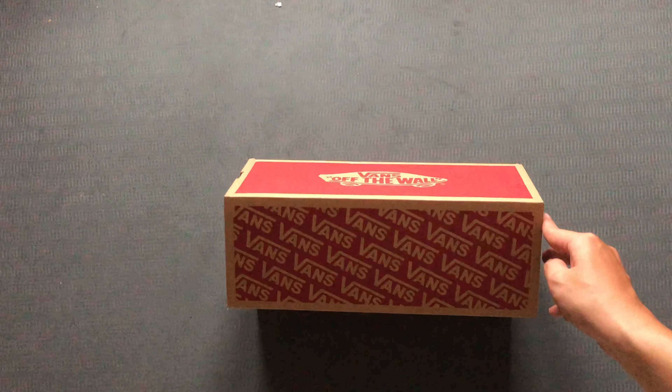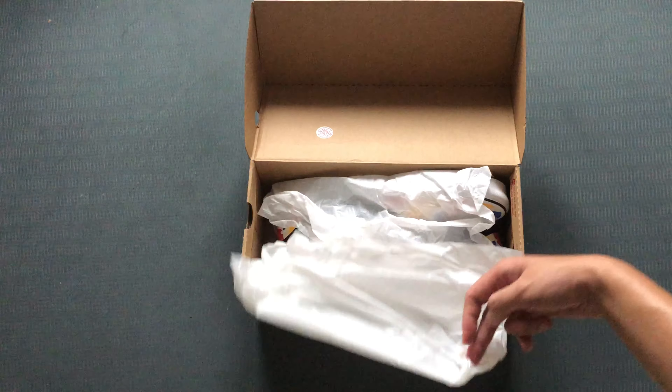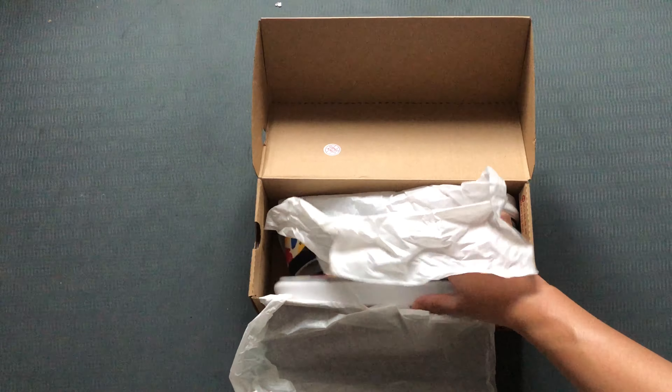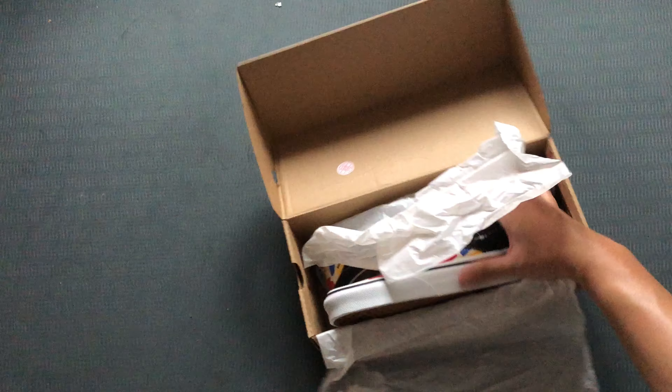But actually I'm not using it that much. I will introduce to you one of the funniest sneakers that I have. So let's have a look.